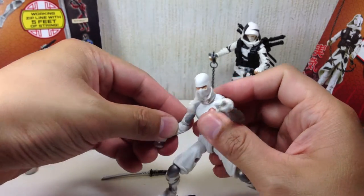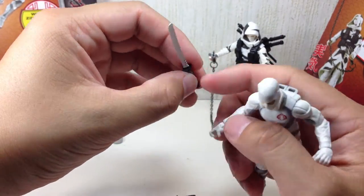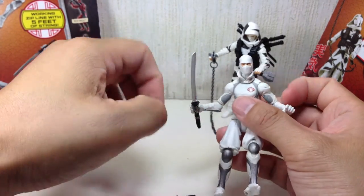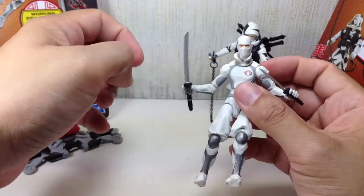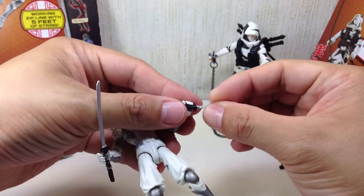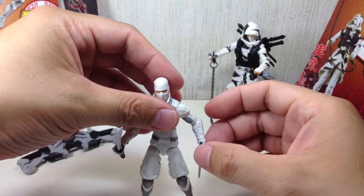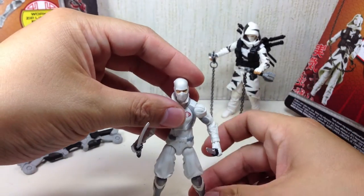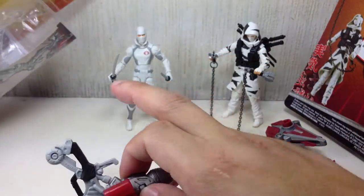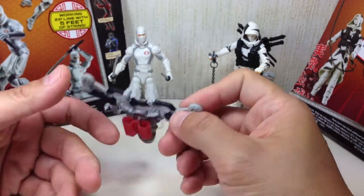He comes with two blades which he can barely hold, which kind of sucks. The swords are well-sculpted — Arashikage blades — but he can't hold them well. I've actually attached a rubber elastic on this one so he can hold it tighter, but it still can't hold it as well. There's really something wrong with the size of the grip and the actual handle size — it looks more like a Rambo knife than a small katana. He also comes with a rappelling or zipline backpack, and just like the red ninja, there is a hook and line to make a zipline in this package.